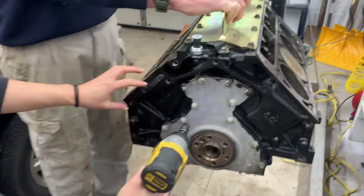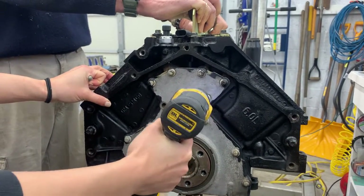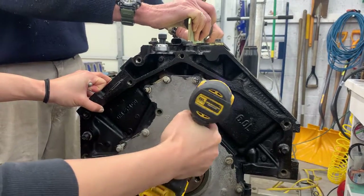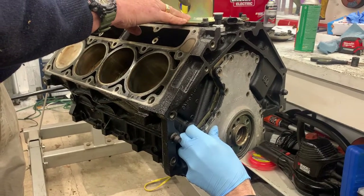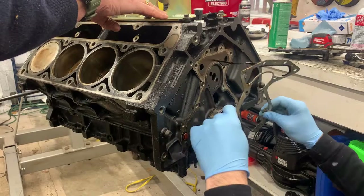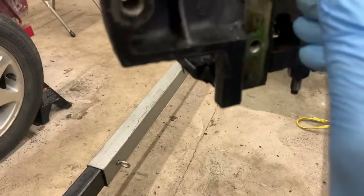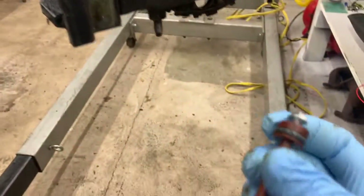Now we're just going to take the rear cover off. There's not many jobs you can do with a hammer on an engine, but that's one of them — pretty satisfying. We just got the barbell out — came right out. What I did was put a self-tapper in the end of it because it's plastic, so it went right in, and I just used a pair of pliers and pulled it right out — no big deal.